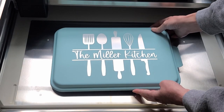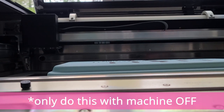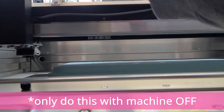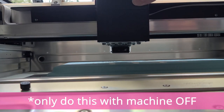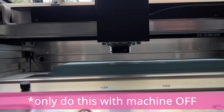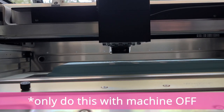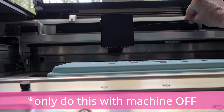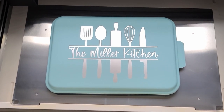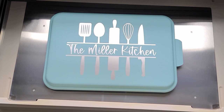I wanted to check and make sure that the arm of the laser — that little piece in the back — was not going to hit the cake pan lid. So I'm moving the arm of the laser. You want to make sure your machine is turned off at this point — do not move that arm while the machine is on because you can ruin the motor. But if it's off, you can move it to make sure it's not going to hit your object.